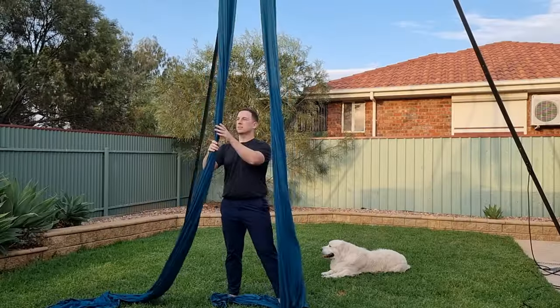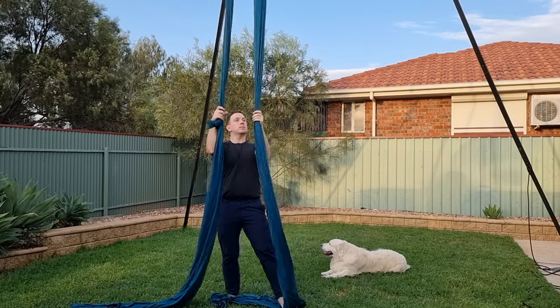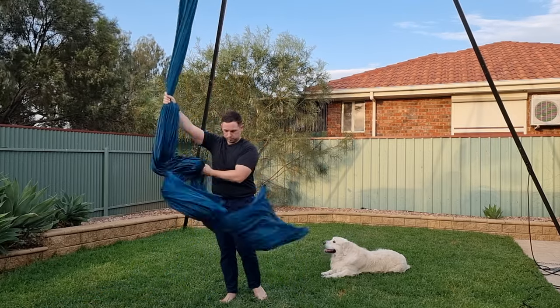Next up, I'm going to show you a couple of great conditioning exercises and if you hang around until the end, a little surprise from Oli. Take care.